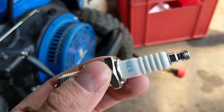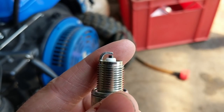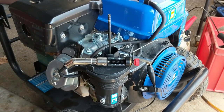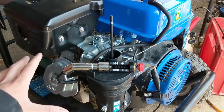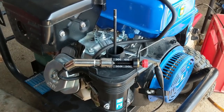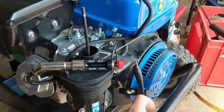The BPR6ES plug has been set to 28 thousandths of an inch, which is exactly what the manufacturer recommends for this machine. A little backstory: the customer bought this new two years ago and has only used it for about an hour. It sat the rest of the time, and when he went to start it with the electric starter it wouldn't turn over.